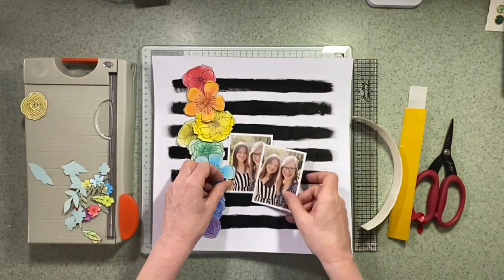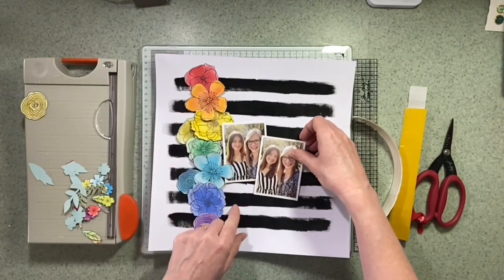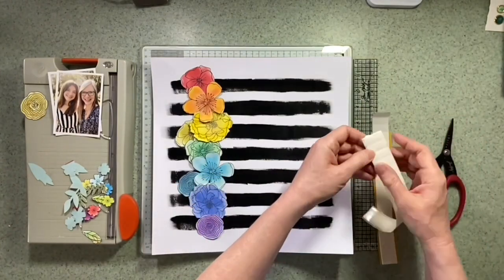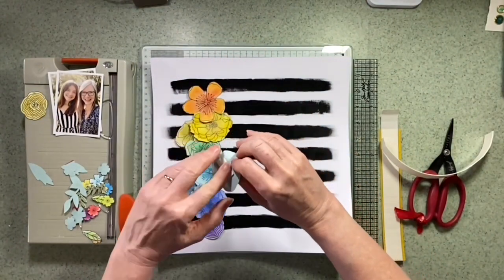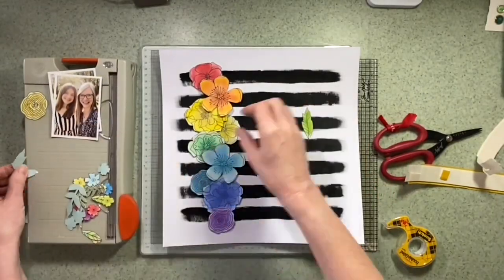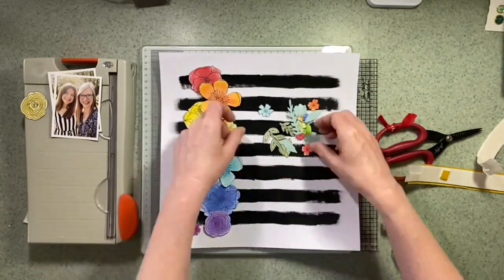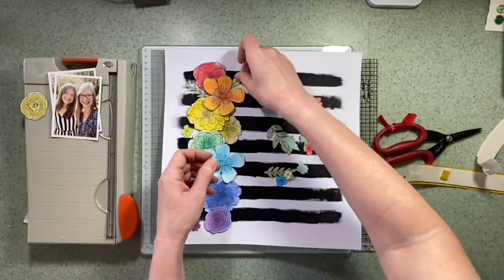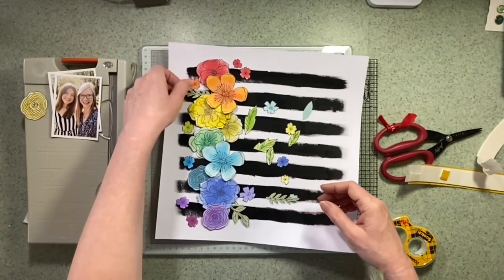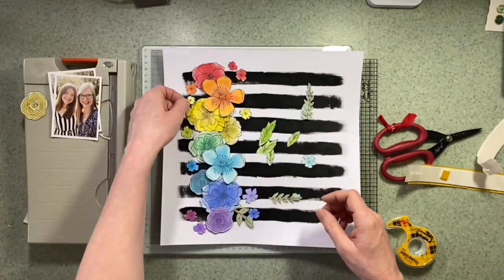I'm just going to bring my photos in. You can see the stripey outfit my daughter has on and I think that goes really well with the stripes. I just want to make sure everything is positioned right so when it comes to stick it down I know what I'm doing. I do want to use some foam pads to attach these flowers to add a little bit of depth, and I think it needs some good adhesive to actually stick to the paint and the gesso. I've fast-forwarded this a little as I get quite indecisive. I'm just placing them in their own colour group — the reds with the reds, that sort of thing — working my way down the rainbow.